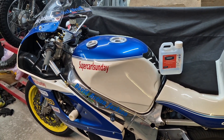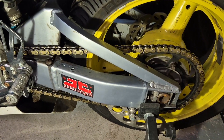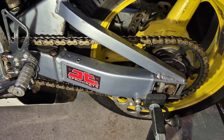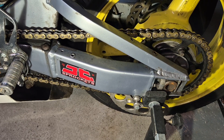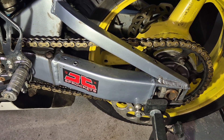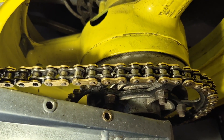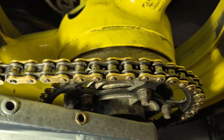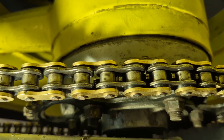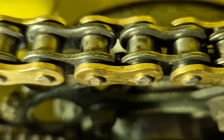Anyway, while we're at it, let's have a look at the chain. I did a video the other day on cleaning the chain using a product, and someone said it was the worst chain cleaning video they'd ever seen in their entire life. It looks okay to me - nice and clean, no damage whatsoever on those rubbers, absolutely fine.